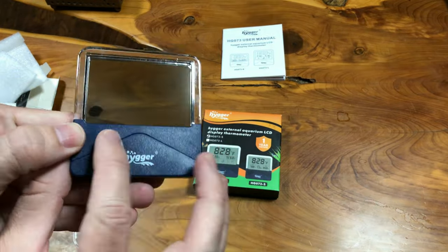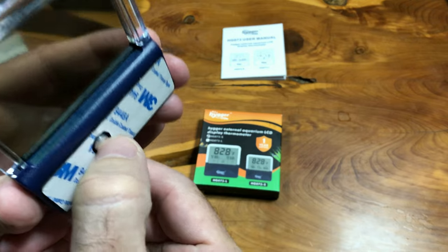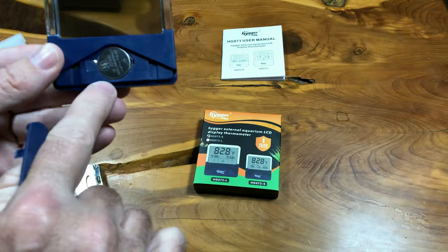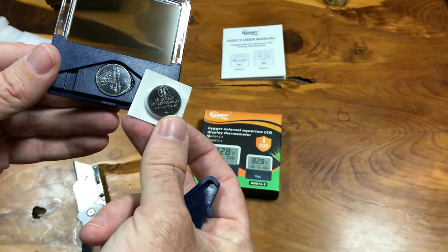It has a dark blue cover. You've got your temperature sensor, which is on a spring on the back here, and some 3M tape, which is good. It's actually an extra battery — there's already a battery in there. So talk about longevity of service life — you've got an extra battery.